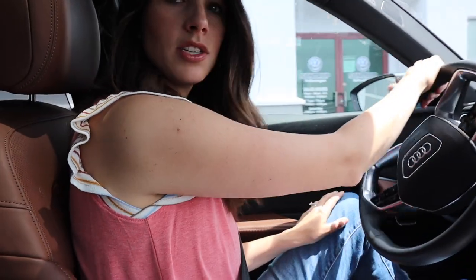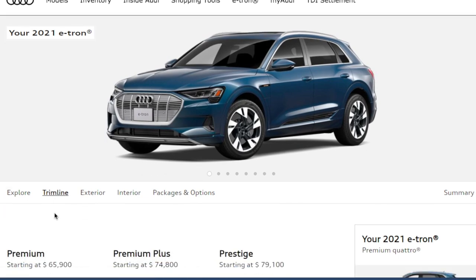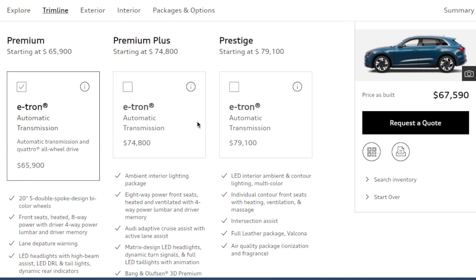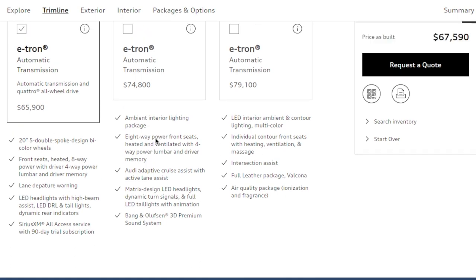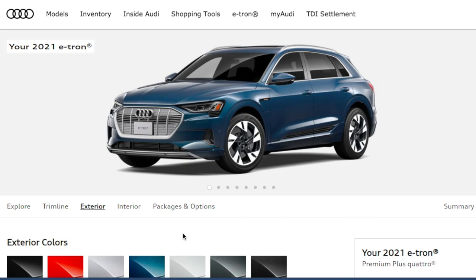Let's build my very own 2021 Audi e-tron! Starting with trim: there are three options — Premium starting at $65K, Premium Plus, and Prestige. I'm going with the Premium Plus, which is about $9,000 more, because it includes the Bang & Olufsen sound system, adaptive cruise control with lane assist, ambient interior lighting package, and ventilated seats. The Prestige offers more but not significantly more tech, so I'm sticking with Premium Plus.